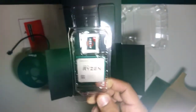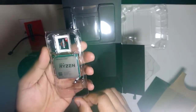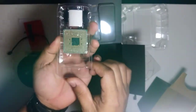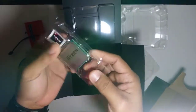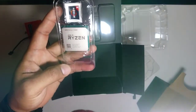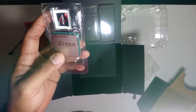Before opening the processor packaging, we need to touch a metal object first because it's sensitive — static electricity from your body could damage the components inside. Touch metal objects to discharge the static electricity from your body first.